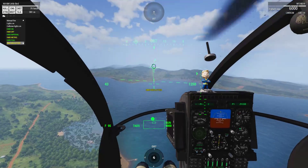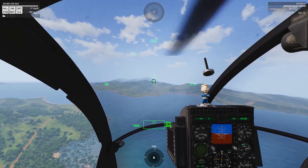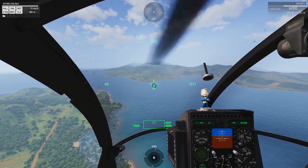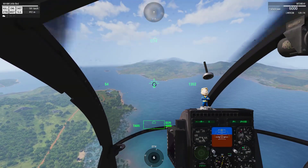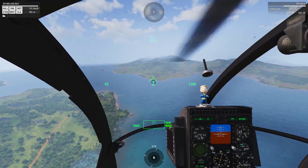Let me declutter the HUD so you'll see what it looks like. You have just the bare minimum of information now — your flight path, heading, altitude, speed, and the weapon cues. So you can fly and fight with just this information.